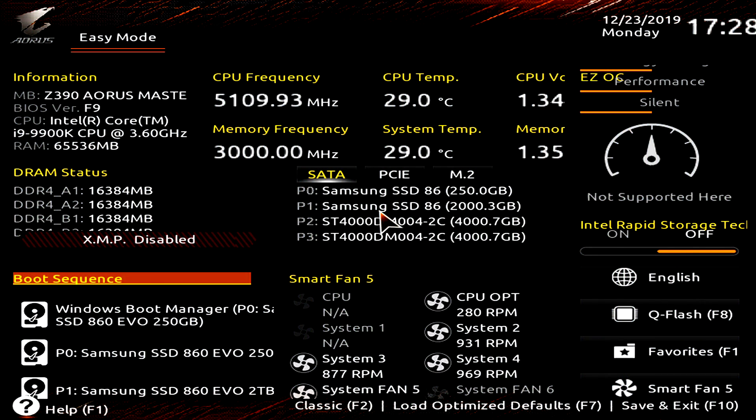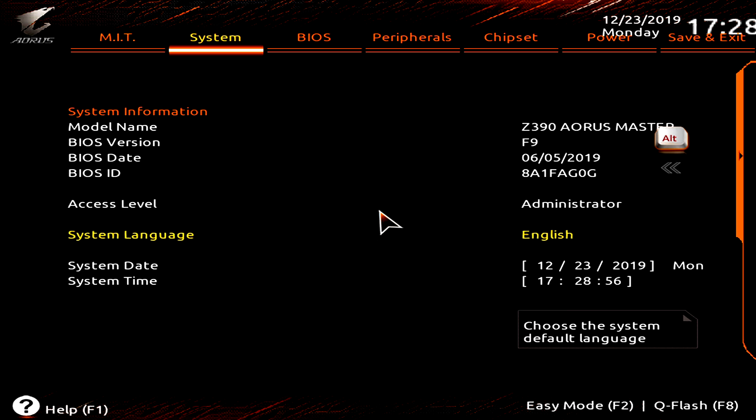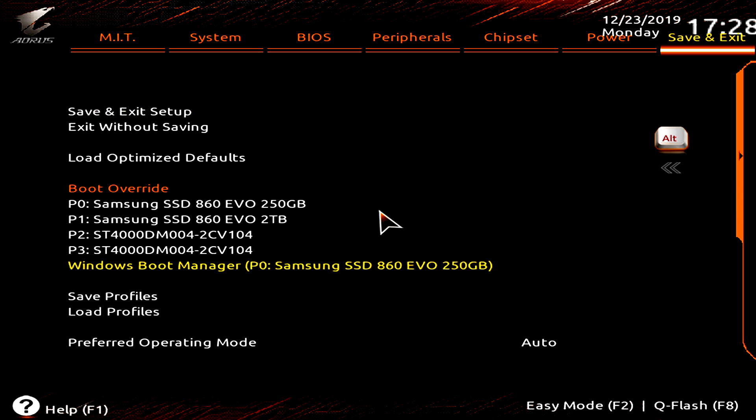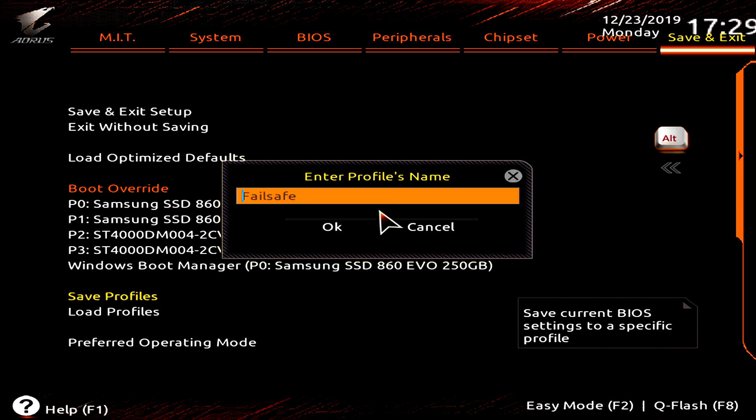Let's get started. You'll need to enter your BIOS — the screen you can see here. When the PC is first booting, press Delete repeatedly and it will jump into this BIOS screen. If it's the first time, you'll be greeted with Easy Mode; press F2 to switch into Classic Mode, which gives us access to everything we're adjusting today. The first thing — very important, do not forget — go to Save and Exit and save a profile called 'fail safe.' That way if anything goes wrong we can always go back to these settings. There's also a CMOS reset button on the back of your PC you can use if there's a problem.